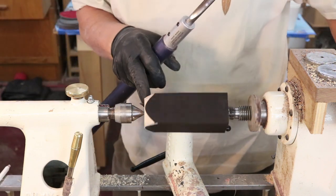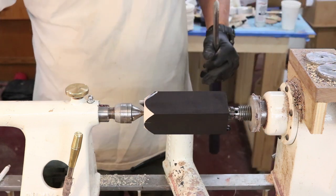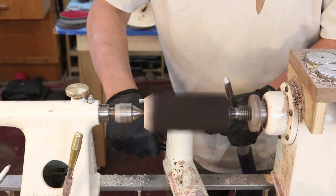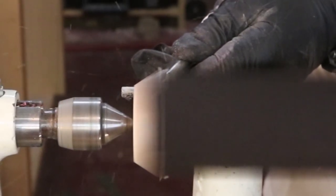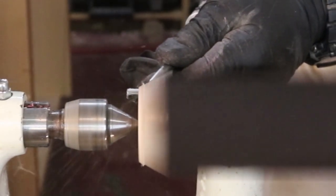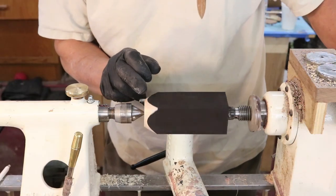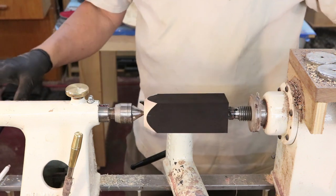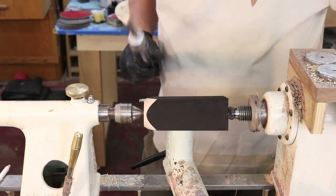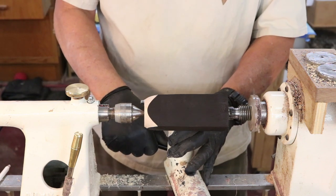All right, pretty good cut. I'm just about back to my line, going to do a little bit more on that. Now that's a pretty good finish on that — I like that. That's a chamfer, just a straight cut. All you're doing is taking the end of the tool and pushing it straight into the wood. I'm going to go on the other end and do the same thing with my left hand.